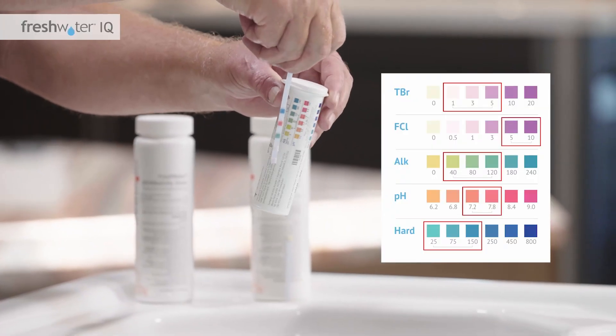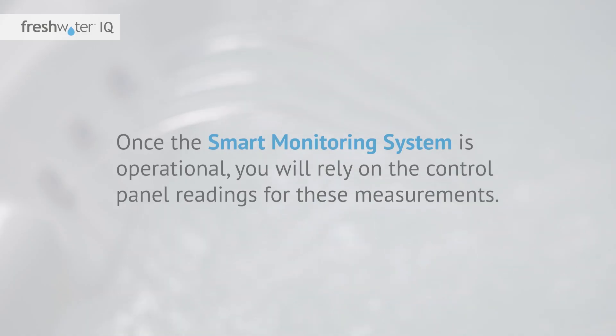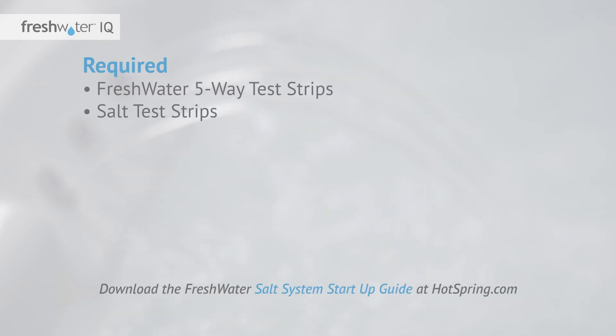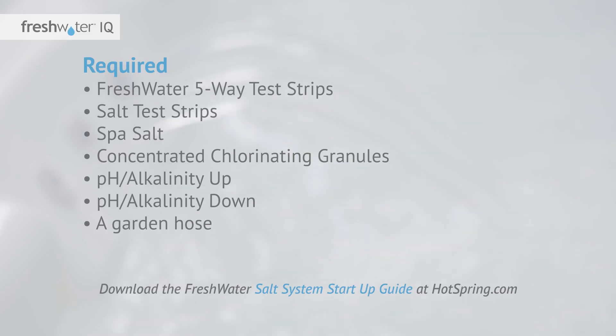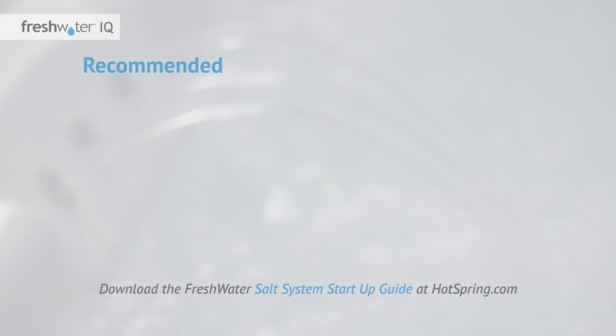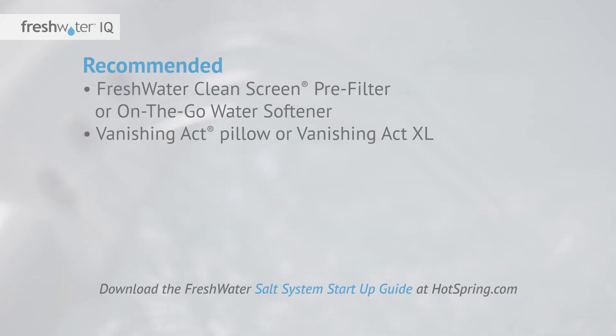You will use Freshwater five-way test strips to measure chlorine and pH during the startup process. Once the smart monitoring system is operational, you will rely on the control panel readings for these measurements. Here are the items you will need to get started: Freshwater five-way test strips, salt test strips, spa salt, concentrated chlorinating granules, pH alkalinity up, pH alkalinity down, a garden hose, a Phillips head screwdriver, and if required, a Freshwater clean screen pre-filter or on-the-go water softener, a Vanishing Act pillow or Vanishing Act XL, and phosphate remover.